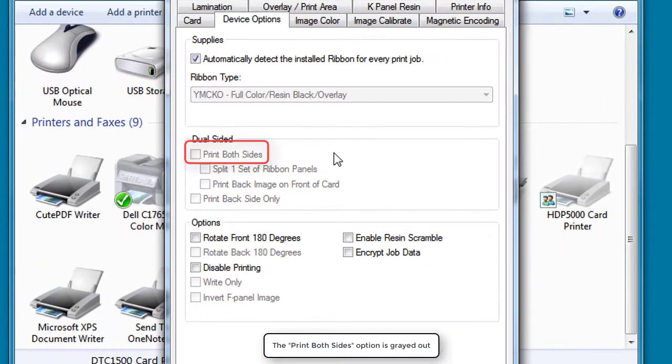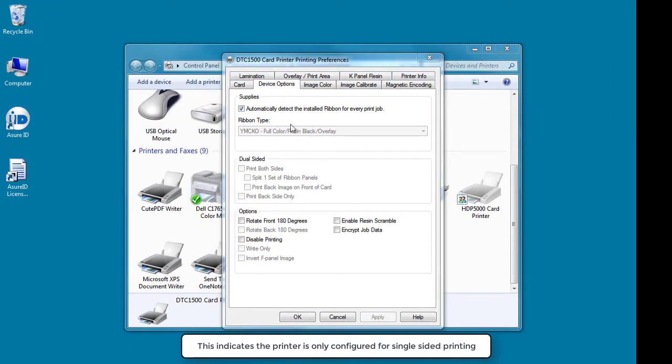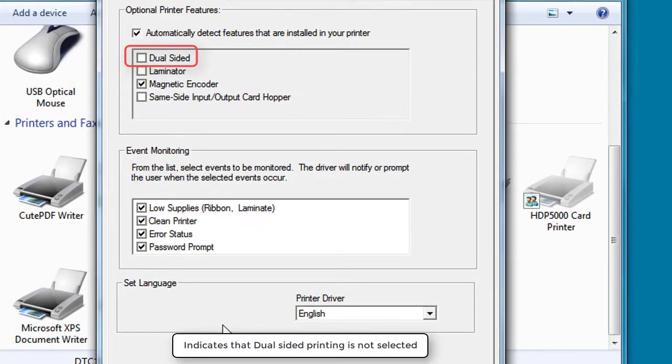Notice that the Print Both Sides option is greyed out. This shows that the printer is only configured for single-sided printing. Select the Card tab and click the Toolbox button. Notice that the Dual-sided option is not selected.